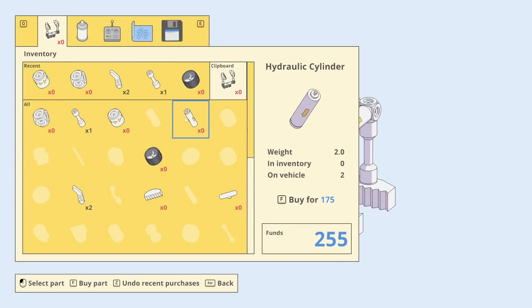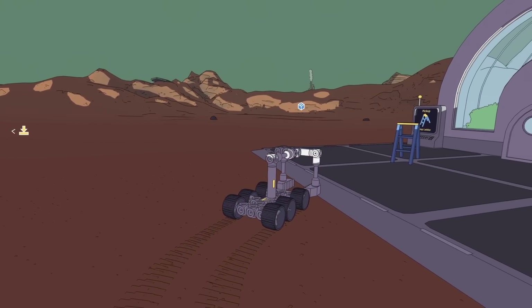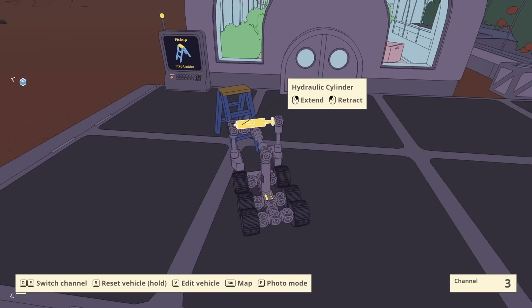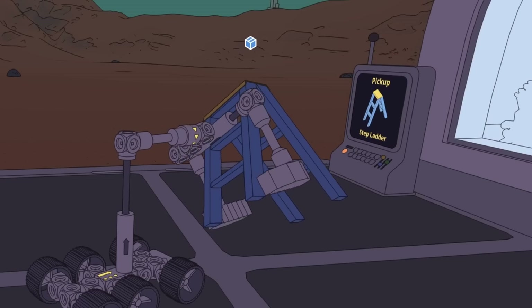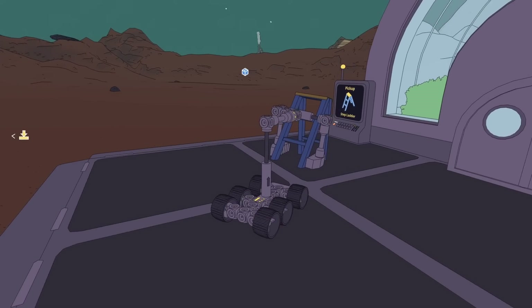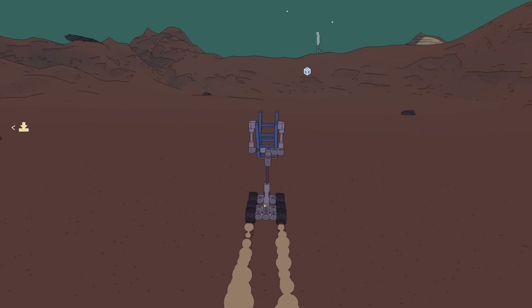We earned a few funds from that and we can use those funds to buy new parts. I'm thinking it might be good to get another hydraulic cylinder or maybe another servo motor. Now we need to bring the stepladder over that way. Can our grabby drone carry this if we just do it like that — lift and then spin? We don't really need to spin; we should be able to carry it like this.